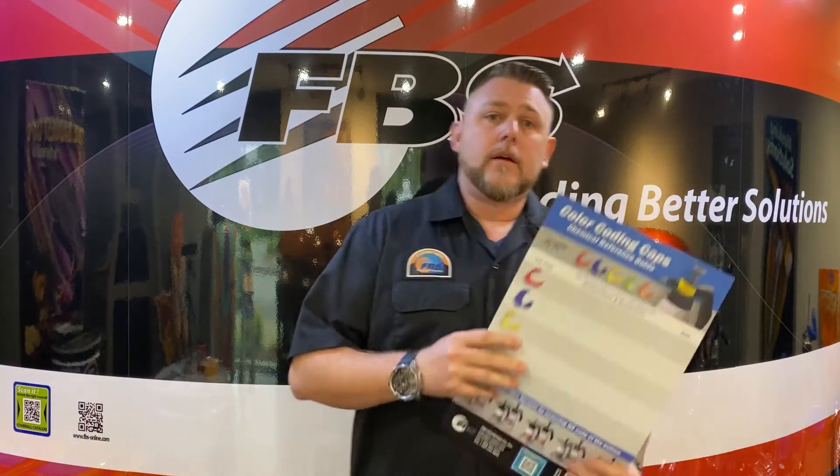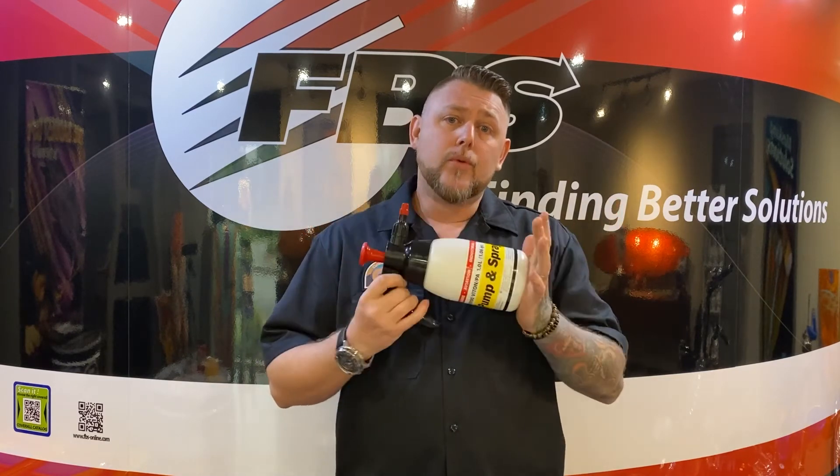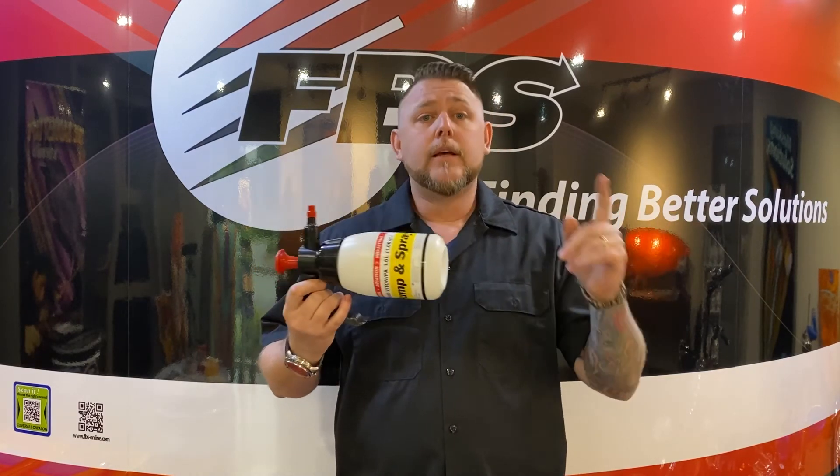There's one other thing you can do. On all of our literature, you can scan a QR code. The QR code will take you to that link as well. Everything you need is on the FBS website. We've currently updated the whole entire website, so be sure to check it out — whether you need product information on tapes or your chemical sprayers. Understand this is a tool; it's not a throwaway. If you're destroying it, it's because you're not looking at the chemical cross-reference chart.